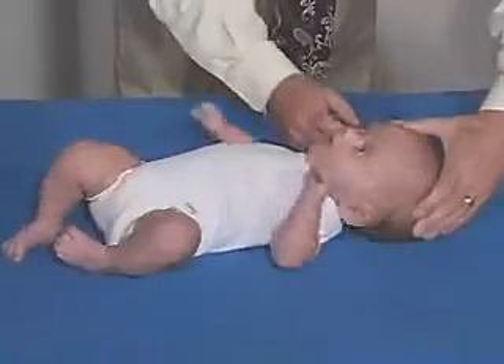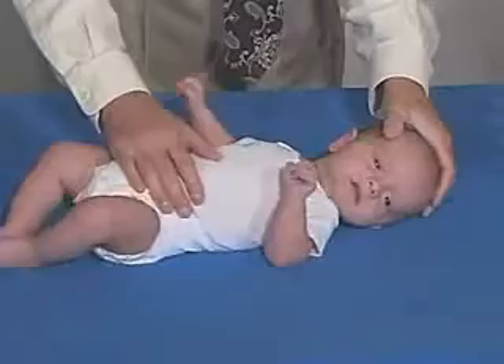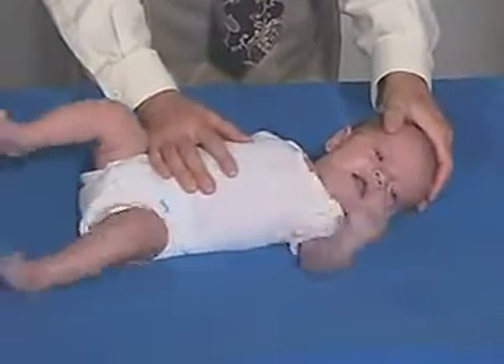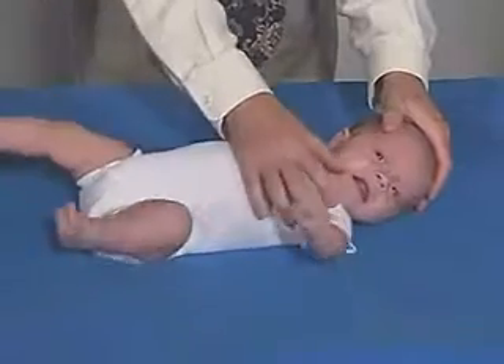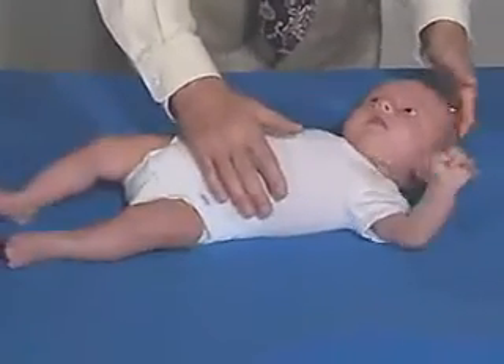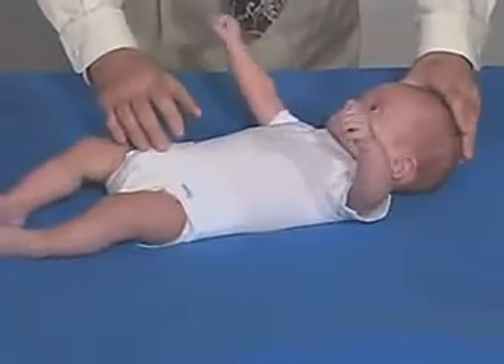We go over this way, turn your head this way, and again we should see he doesn't like that that much. This hand extends and this foot extends, and this side flexes over here. That's an asymmetric tonic neck.